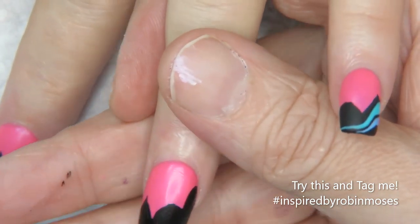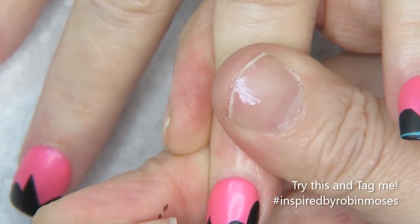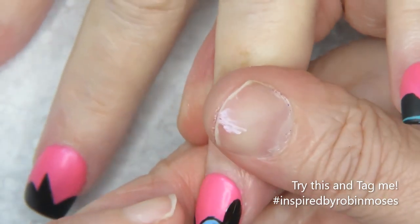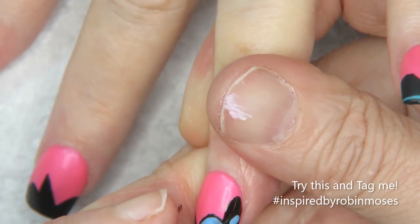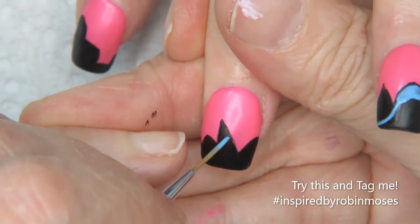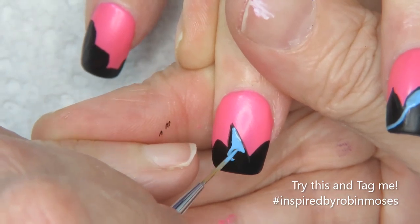I'm going in with blue and just kind of pushing up against the outlines like this. You can draw anything you want inside, and as you go through each color it just becomes more and more of that design. I would go all the way up to the edge of the black and then roll through.